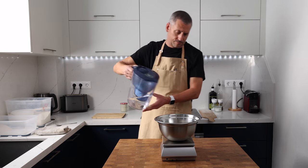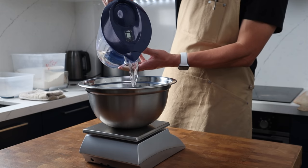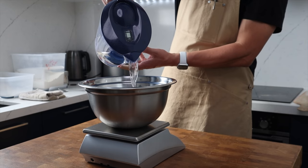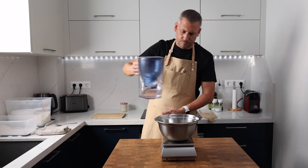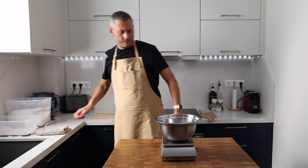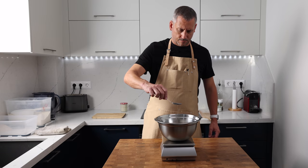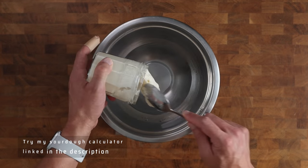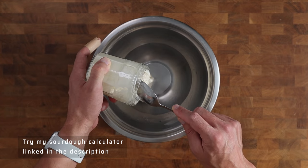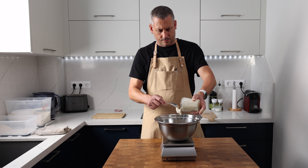This recipe makes an 800 gram dough. I'm using 325 grams of water, which makes this a 78% hydration dough. It's starting to warm up here at around 28 degrees Celsius, that's 83 degrees Fahrenheit in my kitchen, so I'm actually reducing the amount of sourdough starter I use to stop things going too quickly and to give the dough plenty of time to ferment.